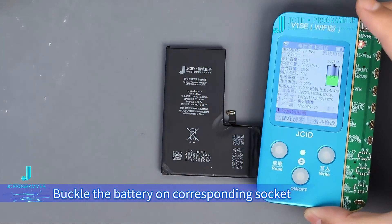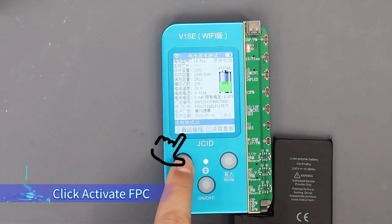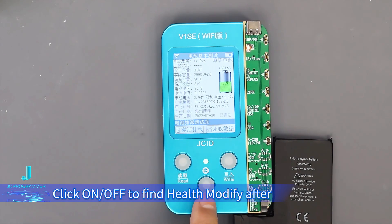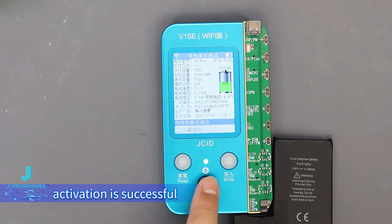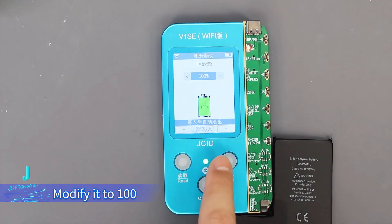Buckle the battery onto the corresponding socket using the V1C and battery red-to-red adapter, then click Activate FPC. After activation is successful, click Off to find Health Modify, then click Health Modify and set the value to 100.